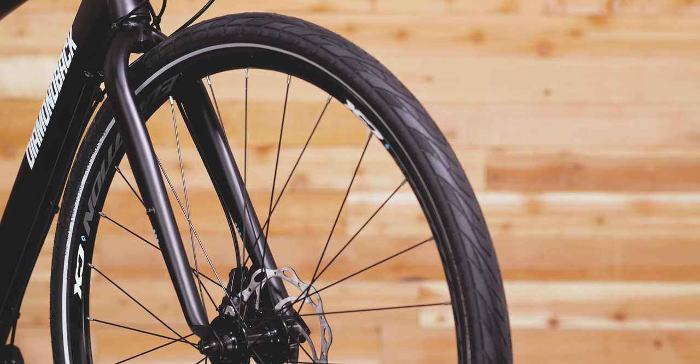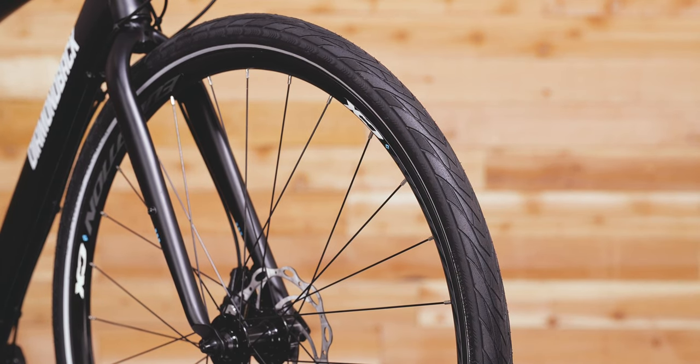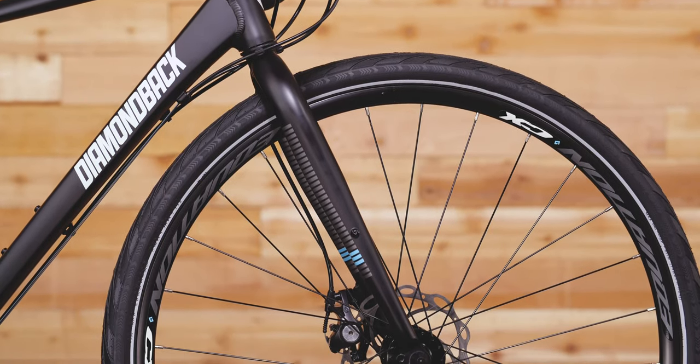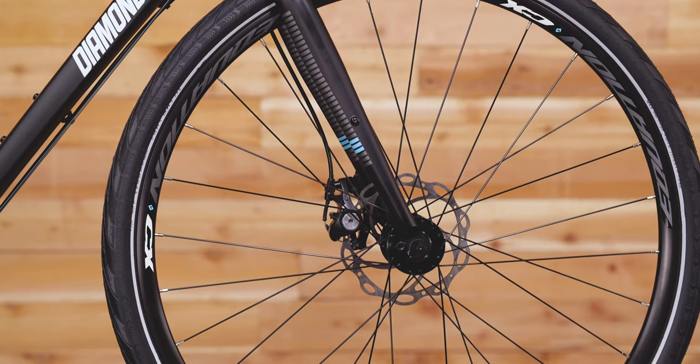Smooth riding 700x38C tires take a lot of shock out of city streets and provide a little extra cushion on unpaved surfaces as well. The steel fork does a great job soaking up road vibrations and also has fender and rack attachment points.